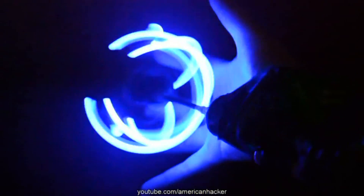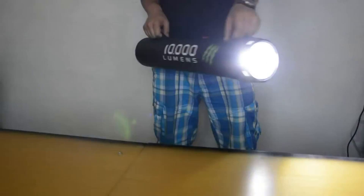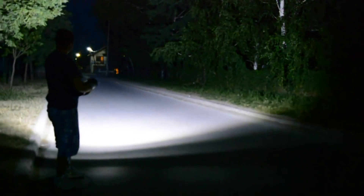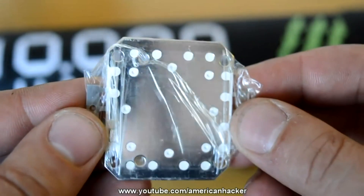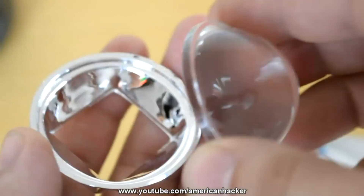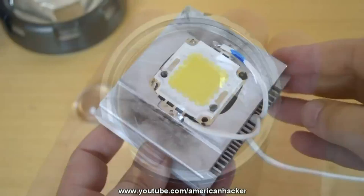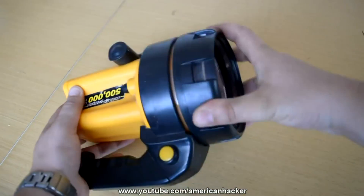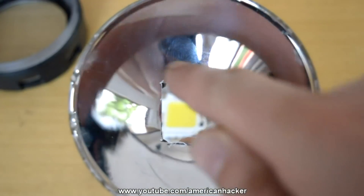10,000 lumen homemade flashlight that can light up to 100 yards — let's make it! First of all, you will buy a 100-watt LED chip from eBay — I got mine for about $6. Also I purchased a wide-angle lens for about $4. The LED chip must be mounted on a big aluminum heat sink from an old flashlight. I'm going to use the reflector with the face cap lens.